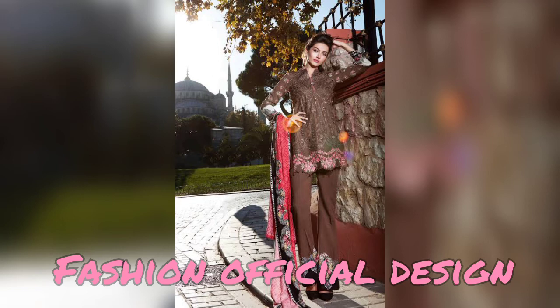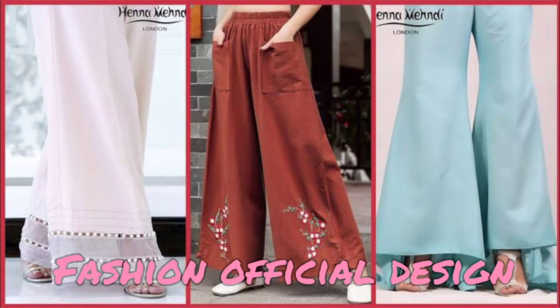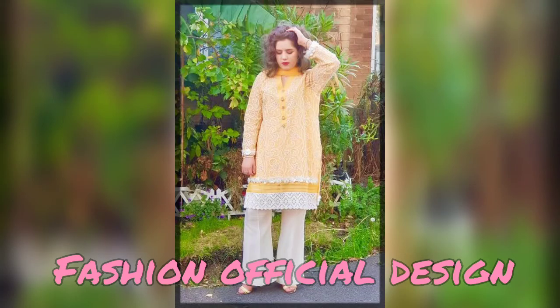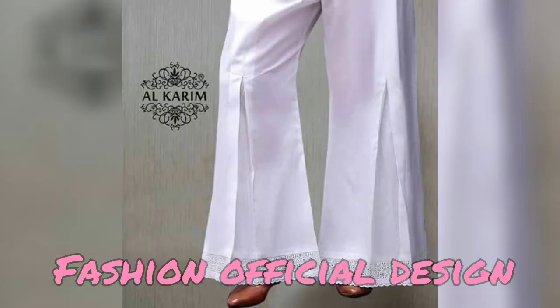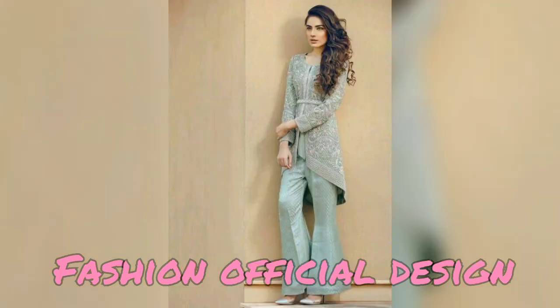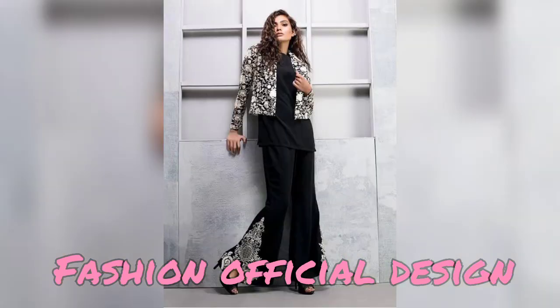If you want, you can also have a simple color. I have made these for girls to be very comfortable and very simple. So I have shared some bell-bottom trousers which you will enjoy and find helpful. Because I also like these bell-bottom trousers especially — I like them and I wear them.